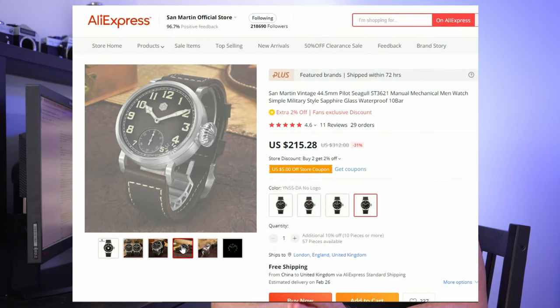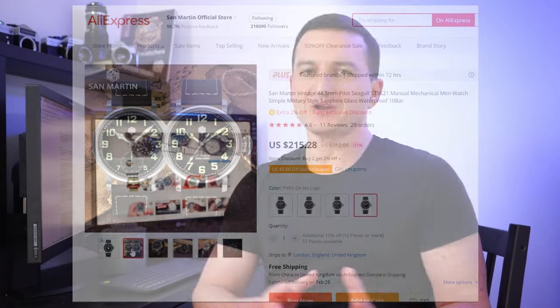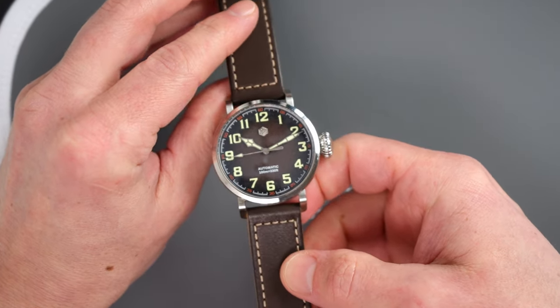As I mentioned in the intro, this watch is San Martin's interpretation of the Zenith Type 20 Pilot. The classic Zenith Pilot is about 45 millimeters in diameter and San Martin has a version of this watch which is about the same size. But thankfully the trend of wearing 50 millimeter or larger clocks on the wrist is kind of behind us — at least for now. So San Martin offers this model at 40 millimeters in diameter, which in my opinion is a much more wearable size for this particular case.